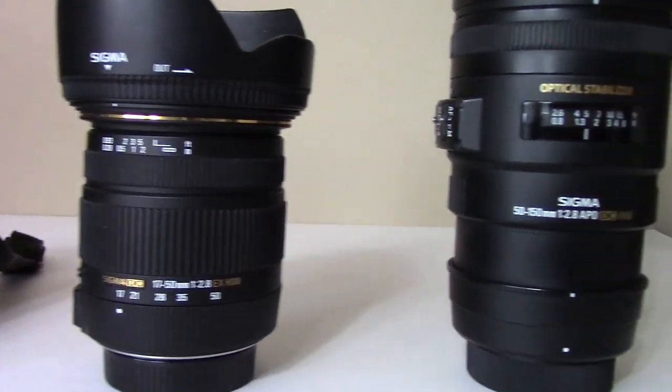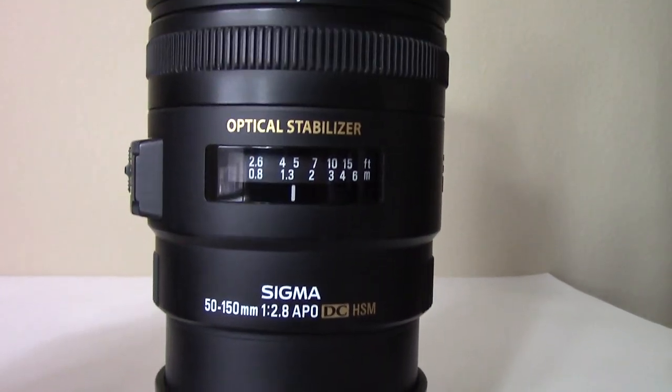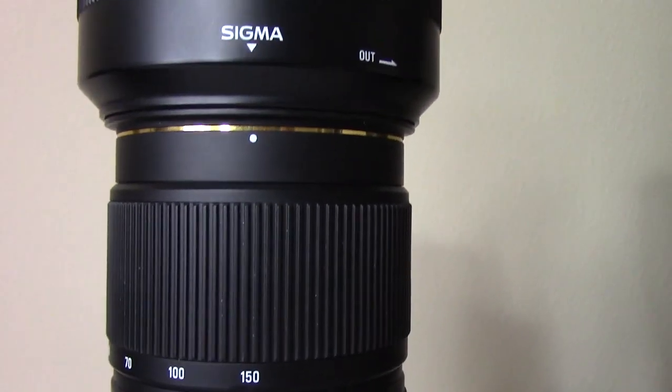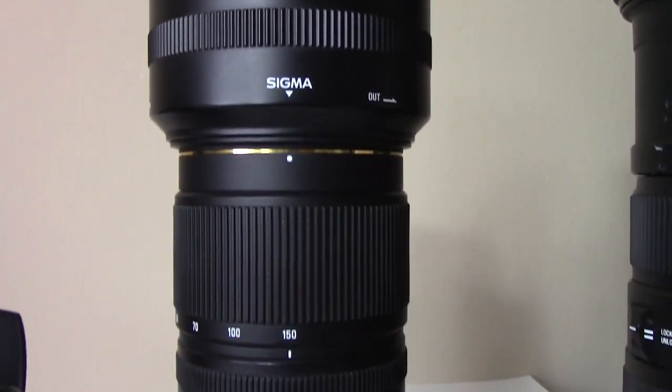Now here's my go-to lens. This is also a Sigma — a 50-150 2.8 lens. It's a great lens for gymnasium type shooting, volleyball and especially basketball. I will use this probably 95-98% of the time tonight.